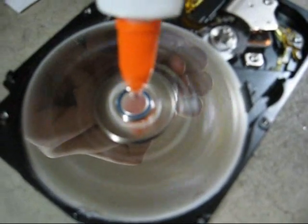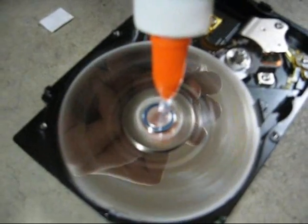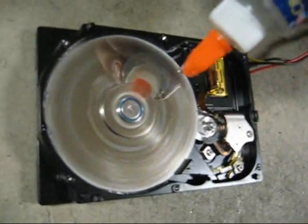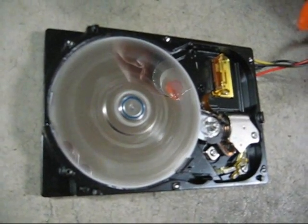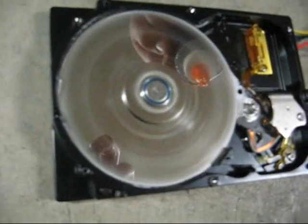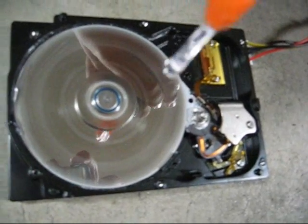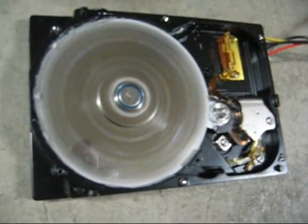Let's put the lid on. It's working though — it's not speeding up all the way though, is it? It's trying to speed up all the way. It's all dried on the edge.